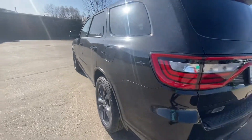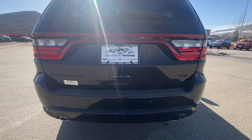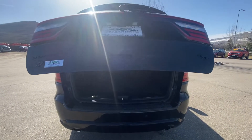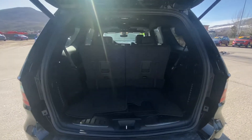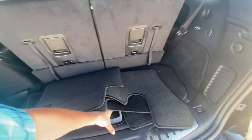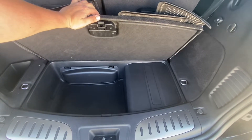I'll go to the back here. It's got the blacktop package, so all your badging is in black. Just touch the button — it opens up on its own. All right, here we are in the back. It does have carpet floor mats. There's a really nice storage compartment underneath here too — really deep actually. Your jack and things like that are in there as well.